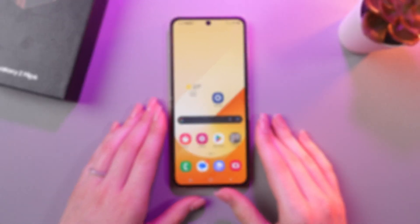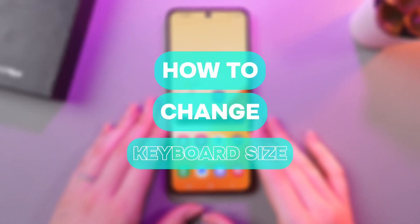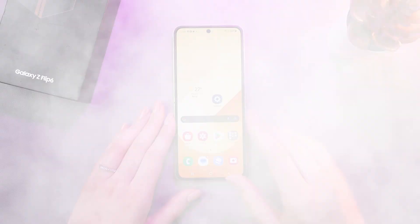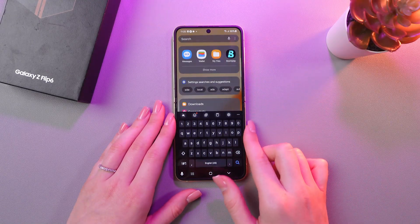Hi there! In today's video I'll show you how to change keyboard size on your Samsung Galaxy Z Flip 6. Let's get started! First, I'm just gonna launch the keyboard.